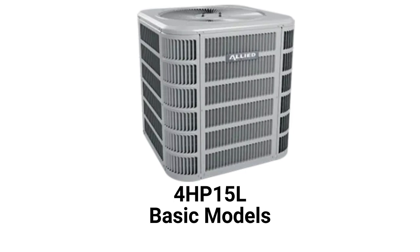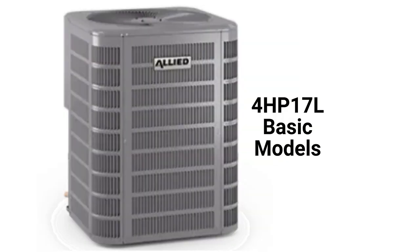The 4HP 15L models are basic heat pumps with a 15 SEER cooling efficiency and an 8.5 HSPF heating efficiency, while the 4HP 17L models have a 16.2 SEER2 cooling efficiency with a 7.5 HSPF2 heating efficiency.